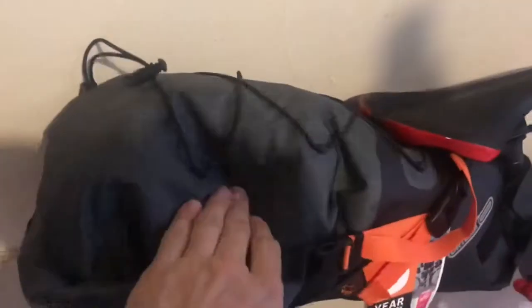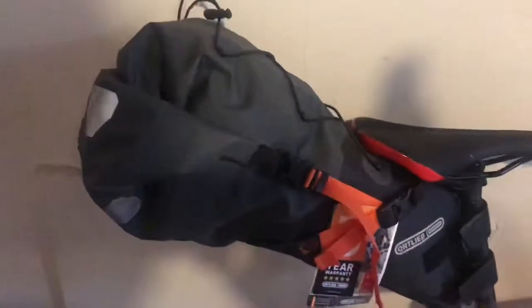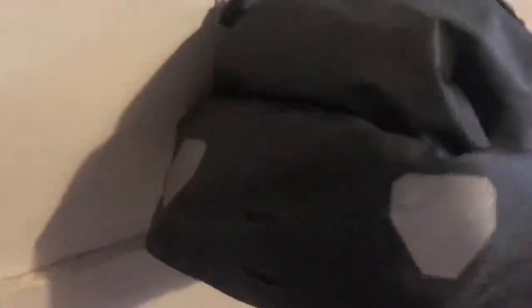I'll just put some air in it to show you what it looks like. So these straps pull the end in and make it tight so the water doesn't get in. And these two on both sides pull the whole bag up towards the seat. You've also got a kind of button back there to put something in like a jack or some flip-flops, and an attachment point at the back where you can put a light or something on it.